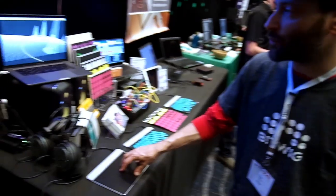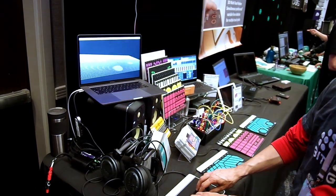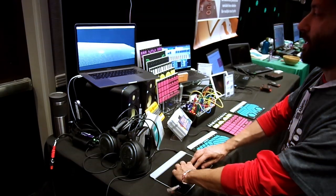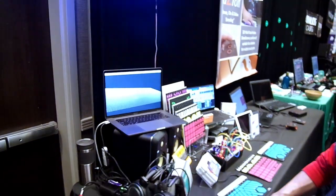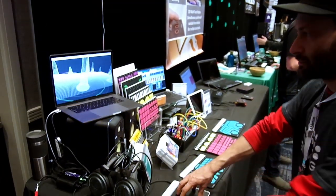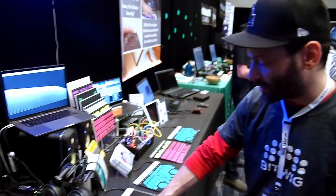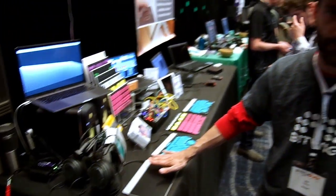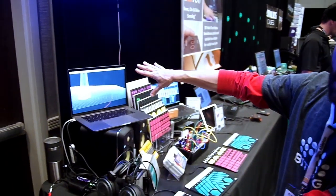I'm Joe Caputo with Sensel, and today we're showing the Sensel Morph, a touch controller that has deep pressure sensitivity. We've got our visualizer up here in Max. We can have up to 16 touch points — here I am with about 10. Very sensitive. We can get some pretty in-depth pressure control. The grid represents the total number of pressure-sensitive points inside of the device, and as we press harder, we start to see a larger peak being formed on the screen.